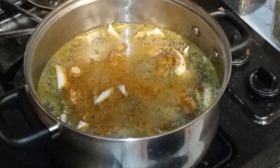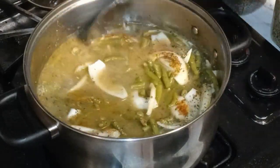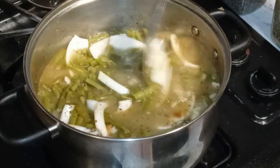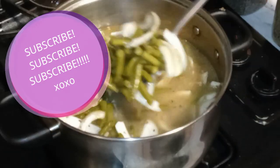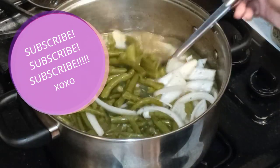A little bit of Lawry's in that. Now give it a stir. Look at them things — they're looking good already, but it ain't time. We're about to transform these, I'm telling y'all.